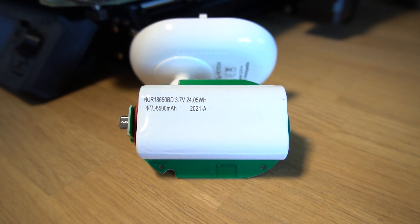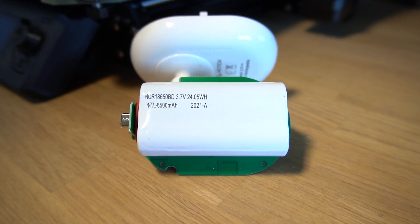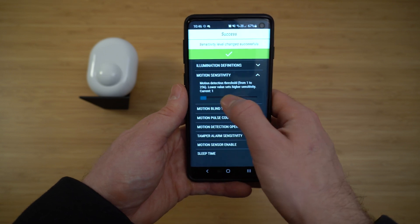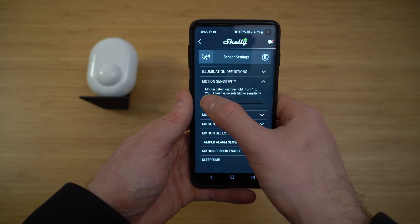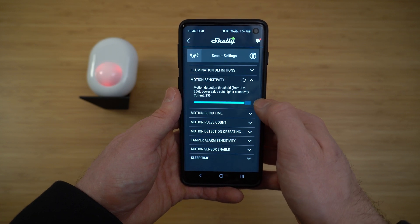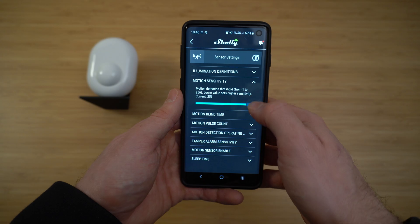They claim over one year of battery life from its 6500mAh rechargeable battery. It also has 256 levels of adjustable motion sensitivity so you can really dial it in to suit your environment. It also includes a light sensor and a tamper detection sensor, and just like all other Shelly products, it can work completely offline with no internet access.